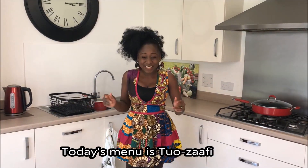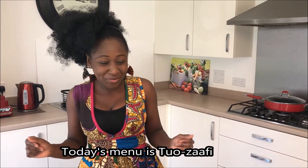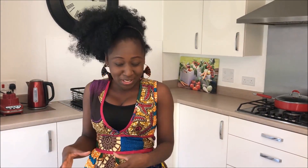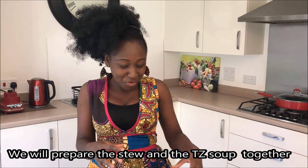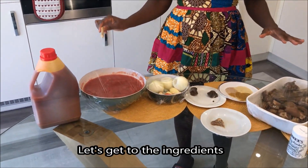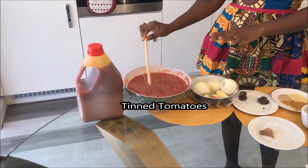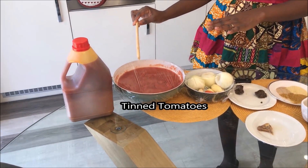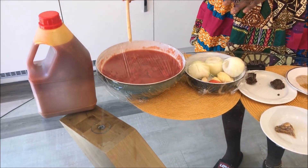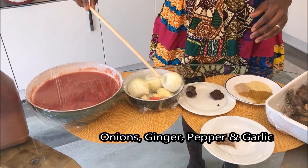Today we are cooking okra soup. The ingredients we need are palm oil, tomatoes — which you blend — one tin of sweet chopped tomatoes, one plum tomato, onions, and ginger.